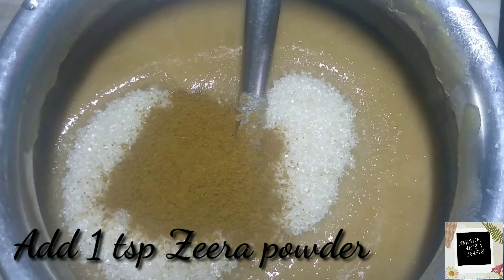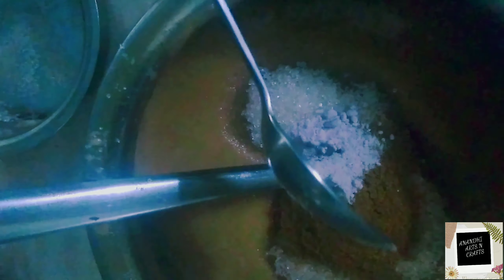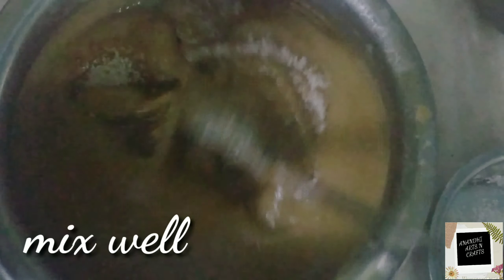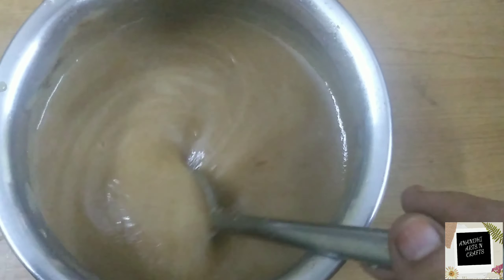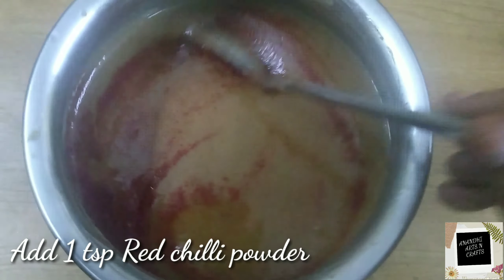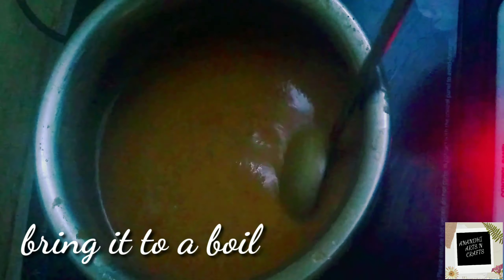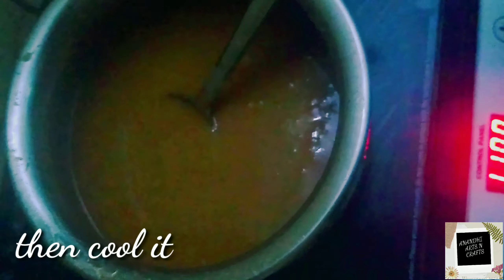Add one teaspoon of jeera powder, quarter teaspoon of pink salt, quarter teaspoon of normal salt, and mix nicely. Now add one teaspoon of red chili powder, mix nicely, and keep on the gas and bring it to a boil.